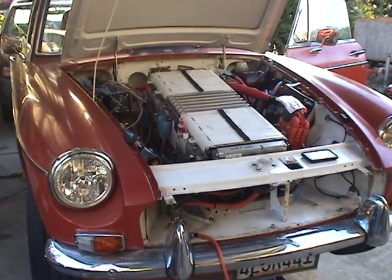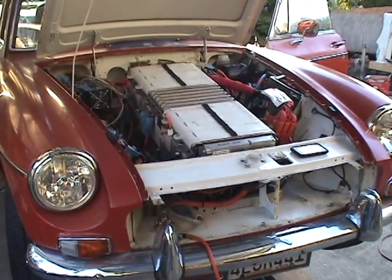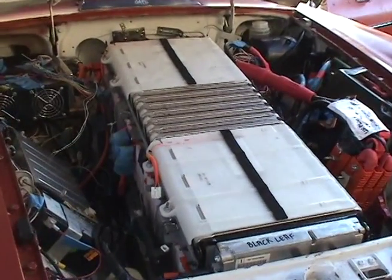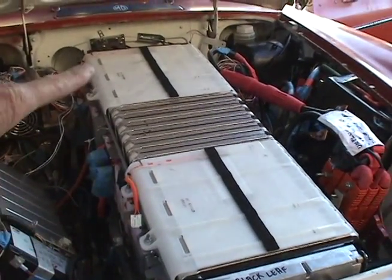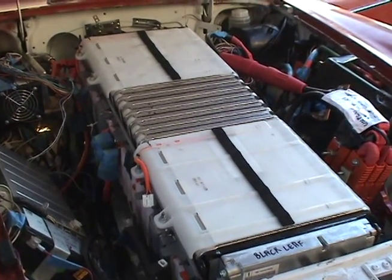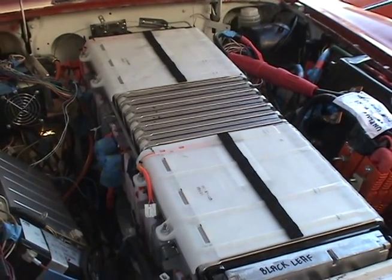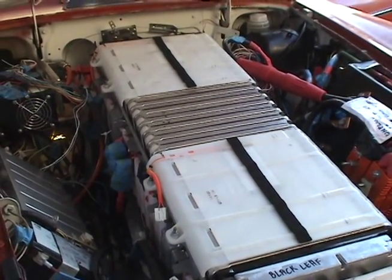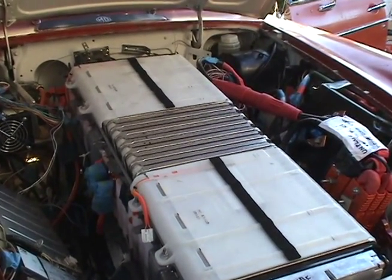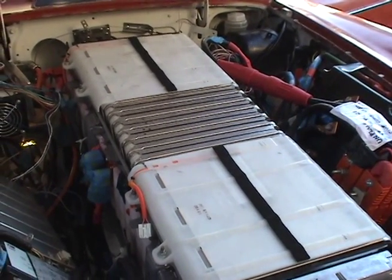This is the front of the GT without the grille, and we're currently charging it up. The big white thing is half of a Nissan Leaf battery pack — there are 24 cells, 200 volts — to go with the 200 volts at the back. We divided it up into four sections of 100 volts, because that's what the controller needs to drive the AC motor.